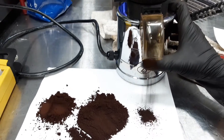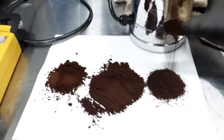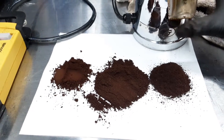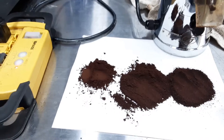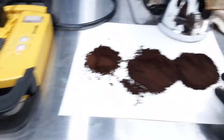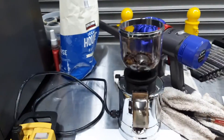Okay, this is a coarser setting. As you can see, it's completely different than the other one. We went from way fine to pretty coarse, so the grinder is not jammed and it's working perfectly fine.